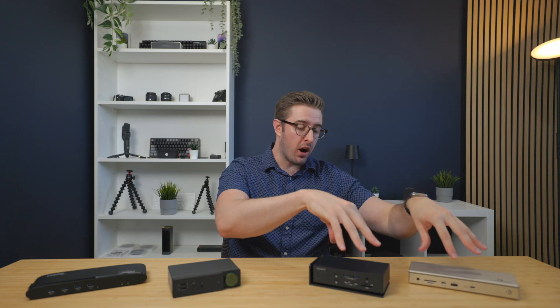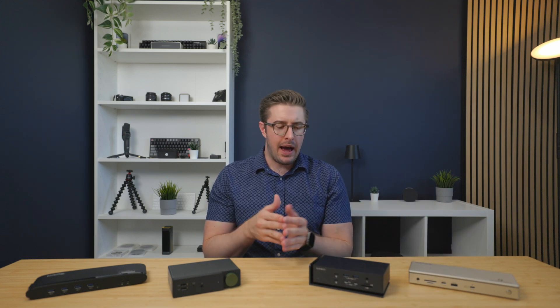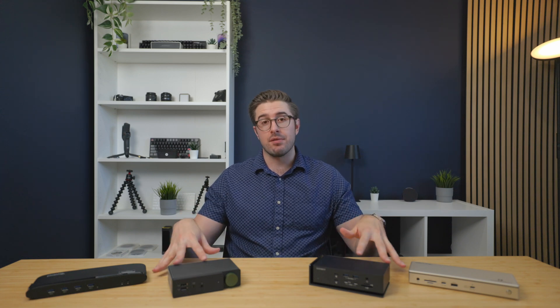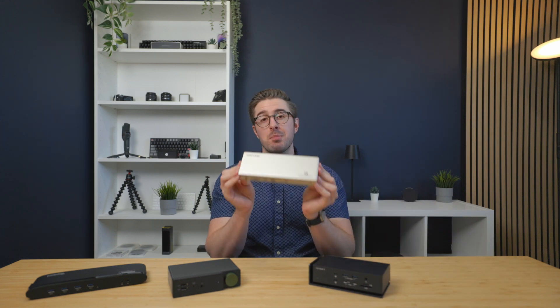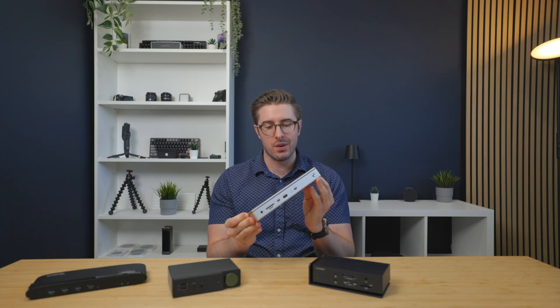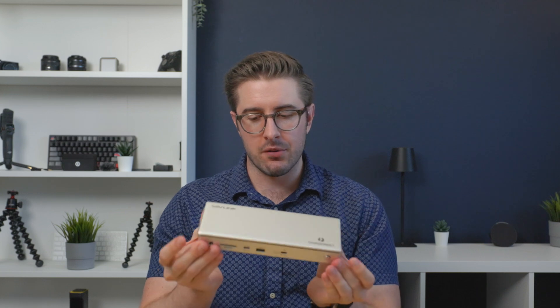Before I move on to the Thunderbolt dock reviews, thanks to those of you still watching. If you're enjoying this video, a thumbs up helps the algorithm and helps me get more stuff to review. With that, let's kick off our Thunderbolt docks with the Thunderbolt 4 dock from Wavelink, which costs $200. It actually looks quite good — I really like the silver look on this one.